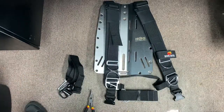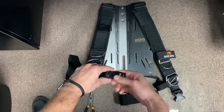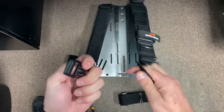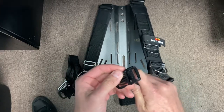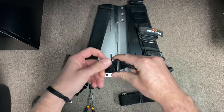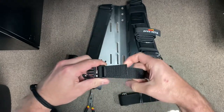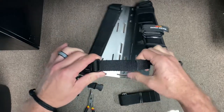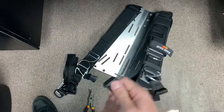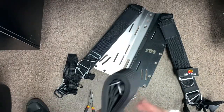Now we've got the chest strap - just undo the buckle. You can always test to see if it's working correctly because if you're pulling and it's gripping on nice, you know you did it the right way. Then we move into the waist assembly.